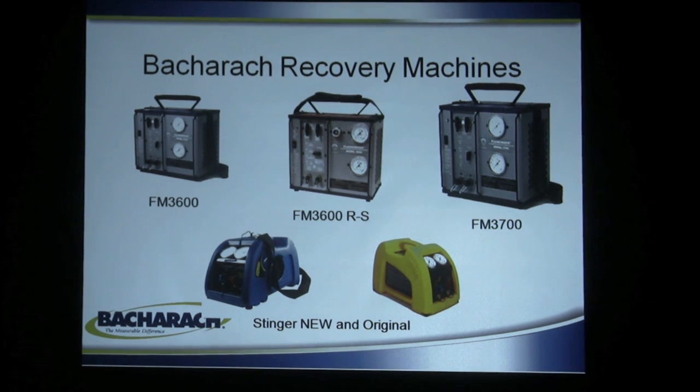Down at the bottom you see the new and old Stinger. The new one just came out last year with some added features and benefits after a nice long run with the old Stinger, which was well received and well liked. So let's go into the individual machines as we talk about them.